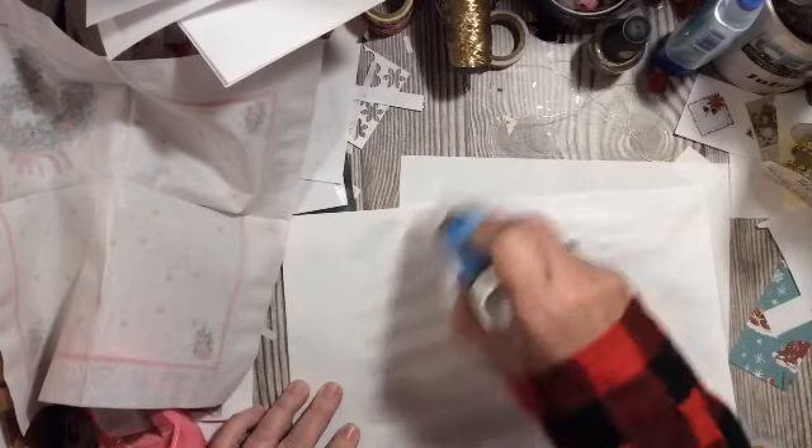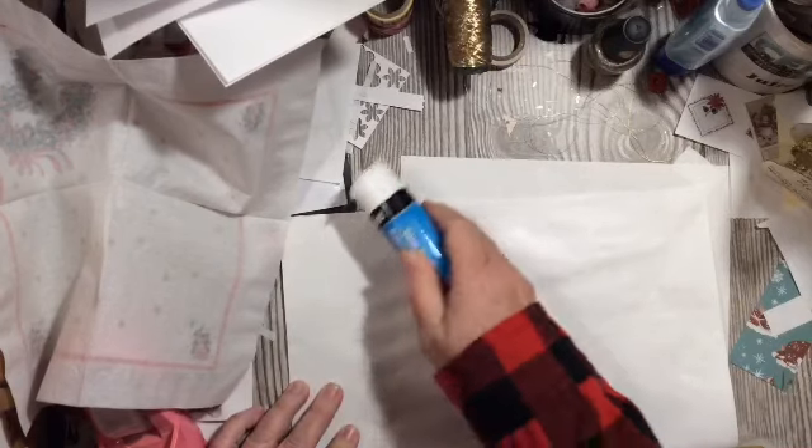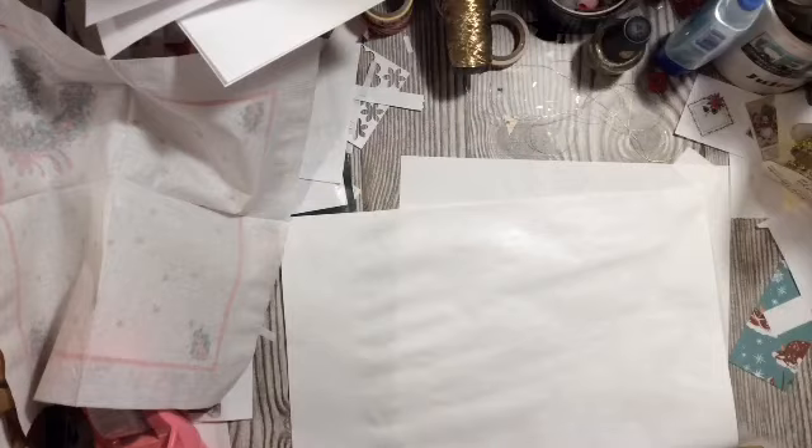That's the Dear Julie Julie DIY channel, and I will put the link in the description box below, as well as in the playlist on the Scrap All About It with Dear Julie Julie Facebook group page.